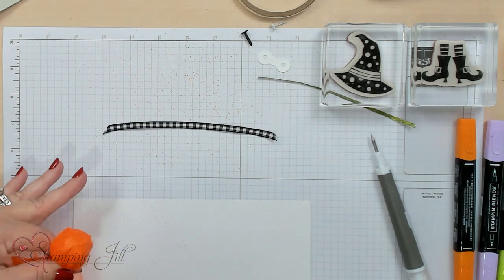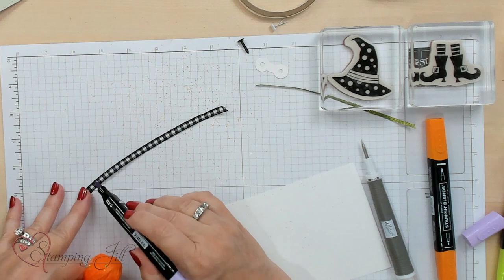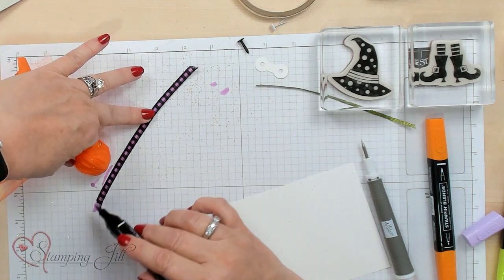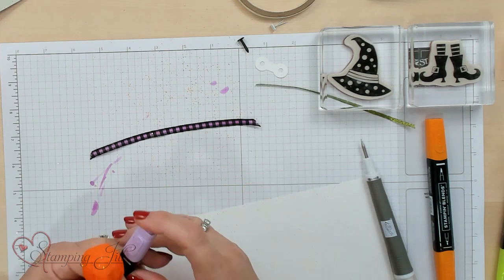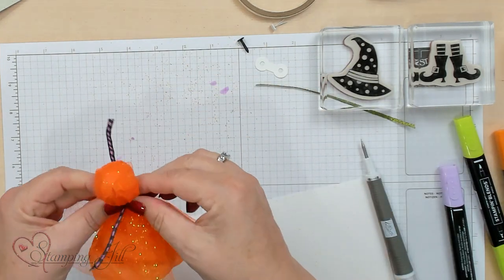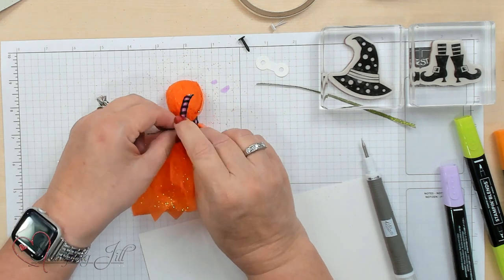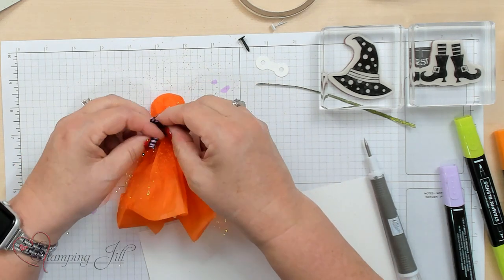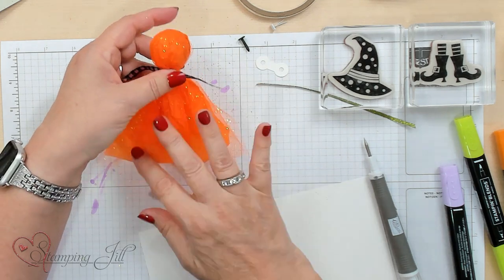I'm going to tie it with gingham ribbon, which I love. You can actually color this ribbon — I'm using an alcohol marker called Highland Heather to make it purple. It immediately dries so you don't have to worry about getting it on your hands, and it goes through the whole ribbon. I've done this with several colors: orange, green, and purple. It really makes the little witch pop — ribbon can be any color with your Stampin' Blends.